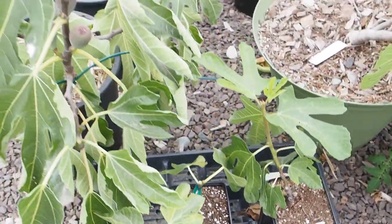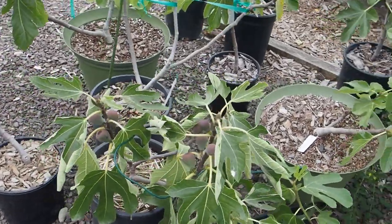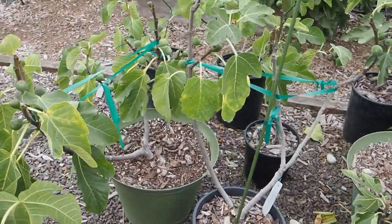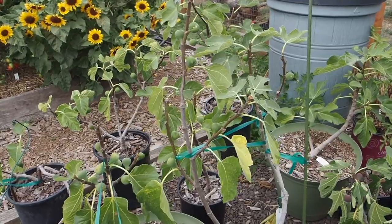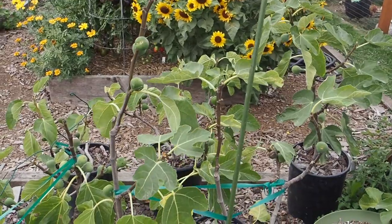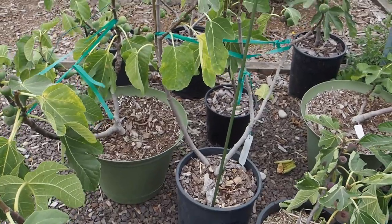So those are all the figs we have in the fig yard this year. I'm probably going to put some netting around these to keep the birds out once they start getting closer to ripening, because we do have quite a few birds around here with all the berries in the yard. I do have some netting around the blueberries, which are just finishing up producing, and I'll use that same netting on the figs. Thanks for watching, and we'll talk to you again soon. If you enjoyed this video, please like and subscribe. You can also find me on Instagram, Twitter, and Facebook.